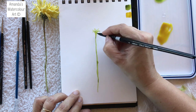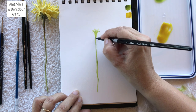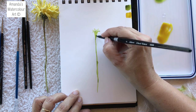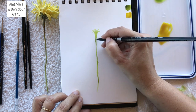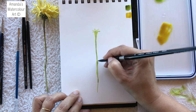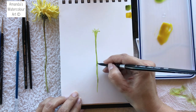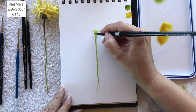I normally paint a little bit more realistically, with a little more detail, but sometimes when I don't have a lot of time during the week, I just sit down and do a quick sketch in my paint sketchbook, and this is what this is for.